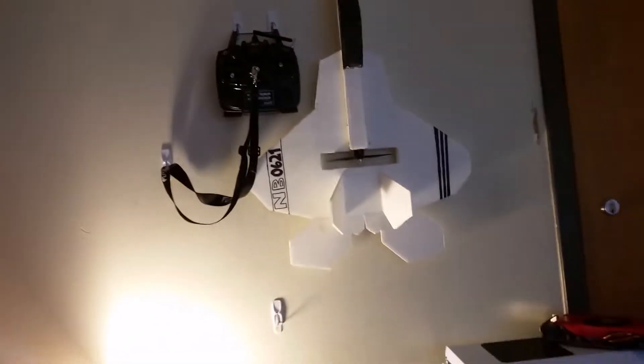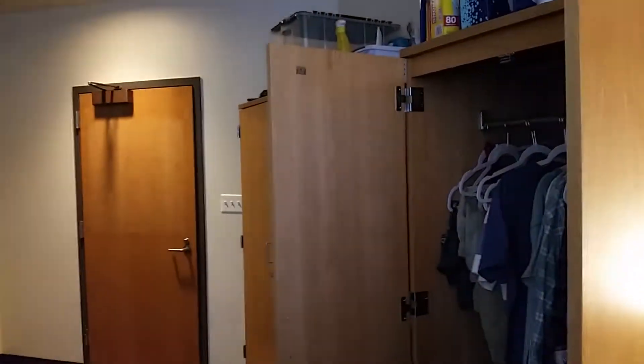Hello everyone, this is Nolan Tech Planes, welcome to my dorm. I'm getting ready to leave because we have Thanksgiving break, so I'm going to bring some of this stuff. I'm going to bring this plane and put some landing gear on it and practice some landings. I'm also going to get started on the XB-70 build.